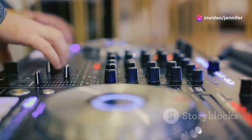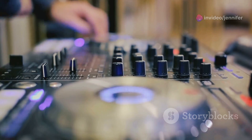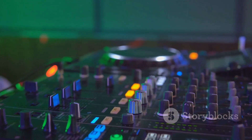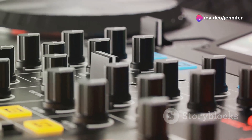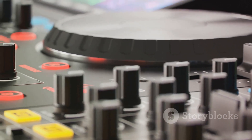Furthermore, the XDJ-1000 MK2 enhances your DJing experience with its advanced track browsing supported by Rekordbox. This means every track can be prepared with detailed metadata, cue points, and loops. And when it comes to performance, the Pro DJ Link feature is a game changer, allowing multiple Pioneer DJ units to sync up for a seamless, collaborative set.